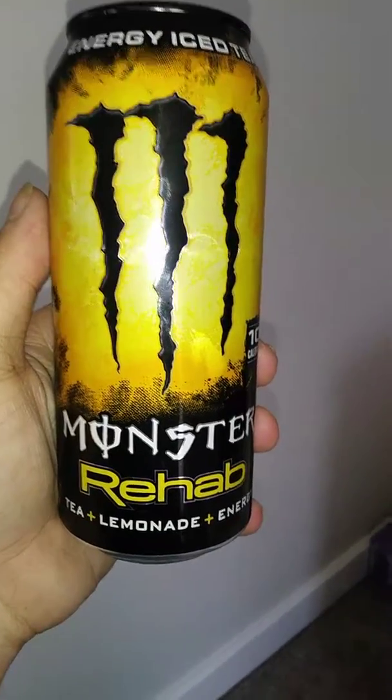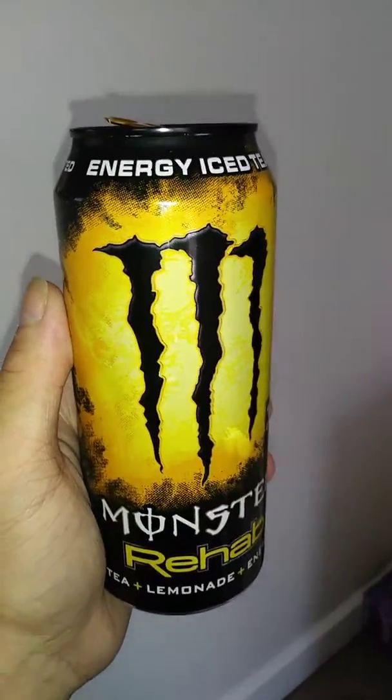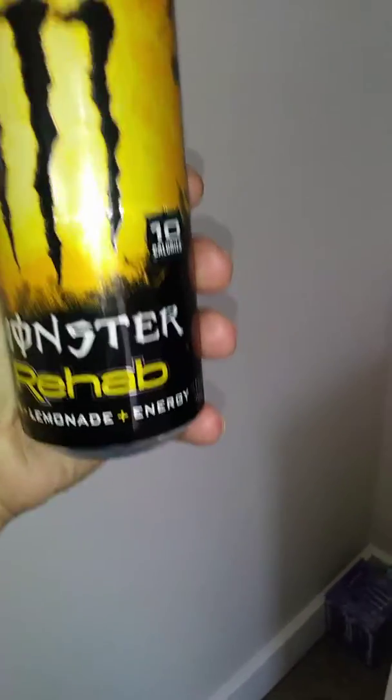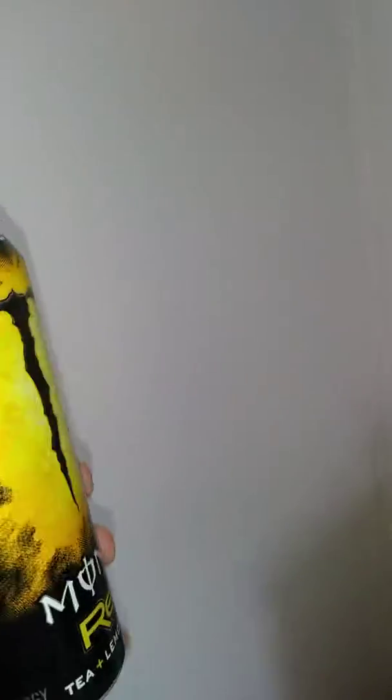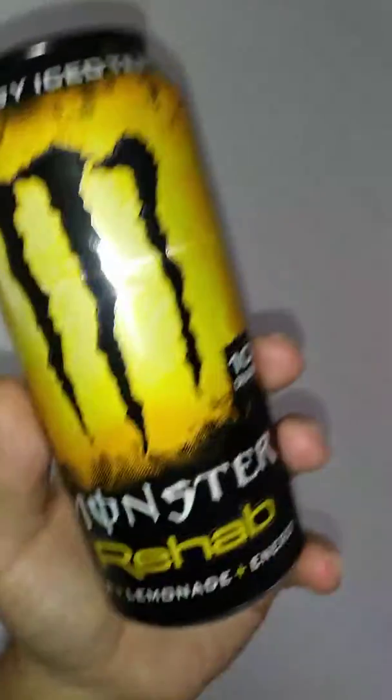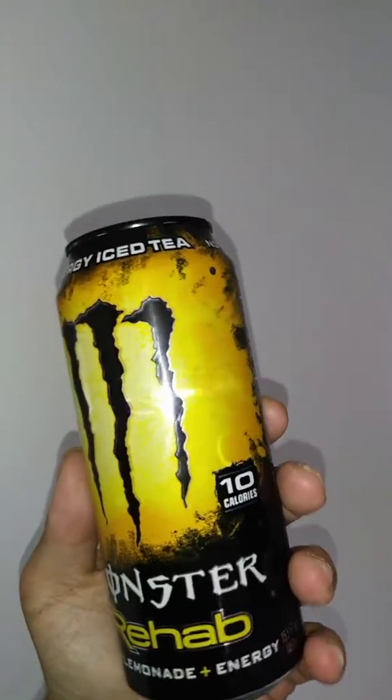We're back with another product review — this is the Monster Energy Iced Tea, Tea plus Lemonade plus Energy. They say it's only 10 calories, just like the original monsters. You guys do know I have an energy drink addiction. I love energy drinks. These are the Rehabs — the Rehabs have different flavors, different teas, non-carbonation. It's pretty much a Monster Juice, and then they also have the Monster Hydro.